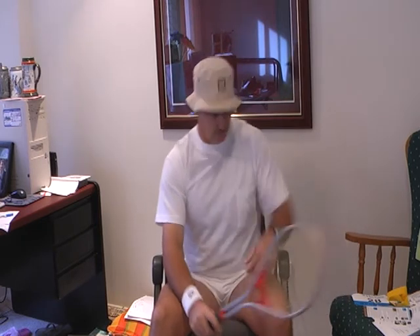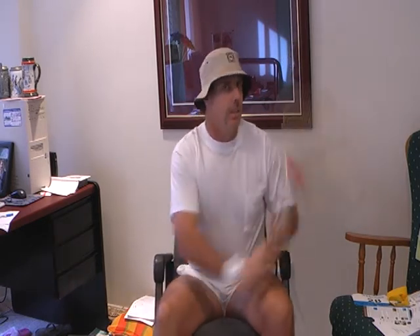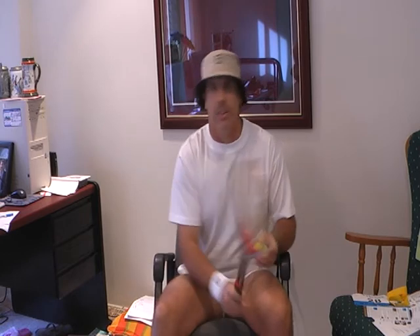I'm bringing back the short shorts. I'm bringing back the white shirt. I'm bringing back the greatest shirt ever made. The great Dunlop volley. And I'm bringing back the continental — the flat forehand, the flat backhand, the chip charge, the serve volley. I'm bringing it all back, because I'm going to take the game back to make it go forward.